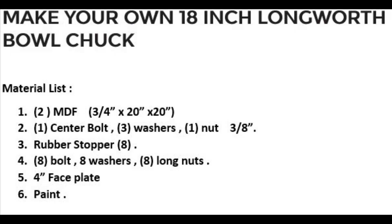The materials you're gonna need to build this project are two pieces of MDF, 3/4 inch by 20 inch by 20 inch, one center bolt with washers and nut, 3/8 rubber stoppers, 8 bolts, 8 washers, 8 long nuts, a 4-inch faceplate, and paint to give the project a nice look.